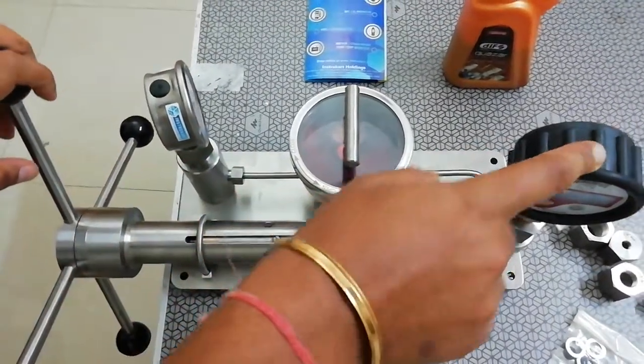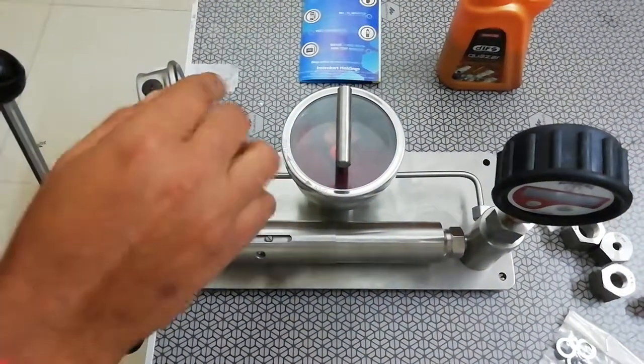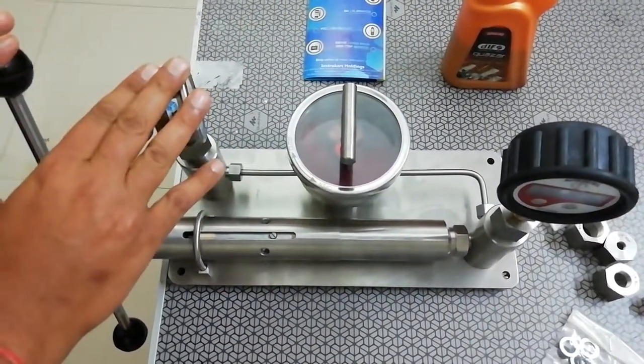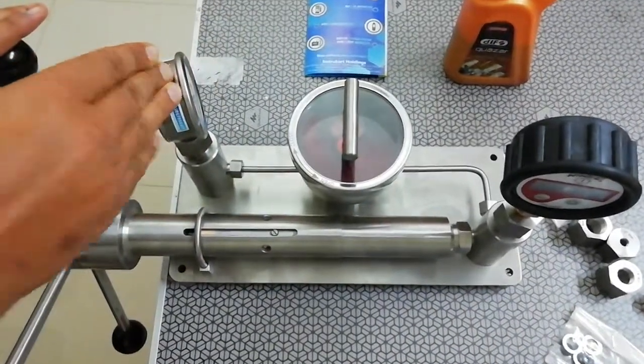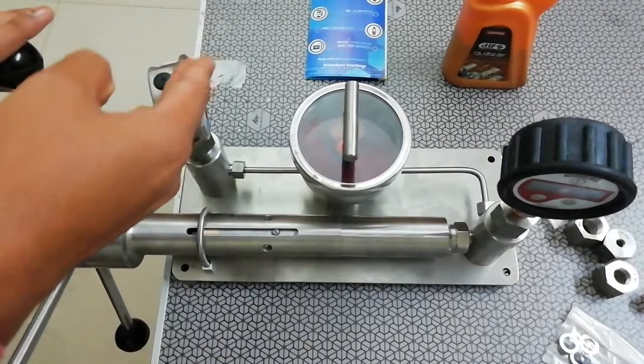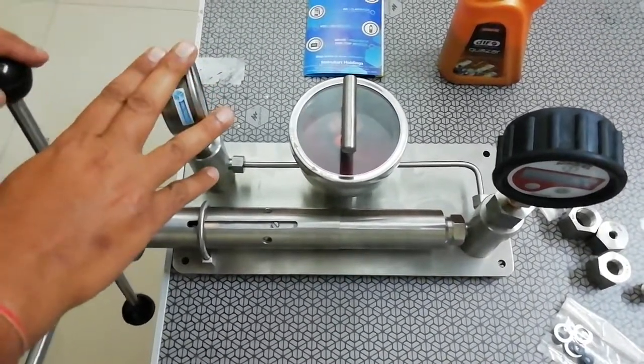If the master is showing 10 kg per centimeter square, the gauge under calibration should also show 10 kg per centimeter square, meaning there is no error. But if the gauge under calibration is showing 11 or 12, it means there is a drift of 1 or 2 kg per centimeter square.